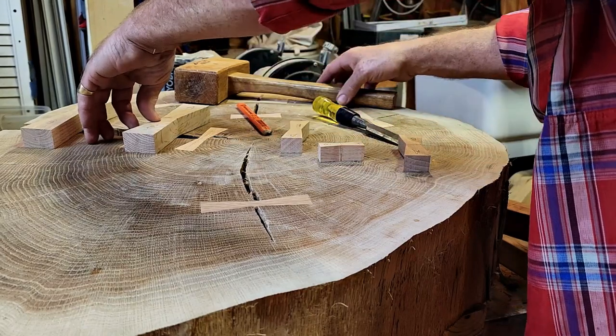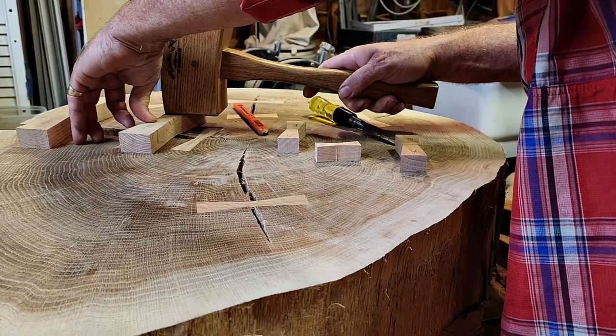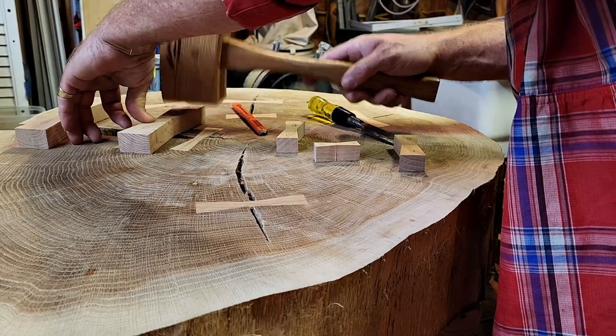Now I'm going to keep my arm up high so you guys can see it. I've got it positioned exactly where I want, and I'm going to hit it with this hammer, and it's going to go into this spot perfectly, exactly where I need it.